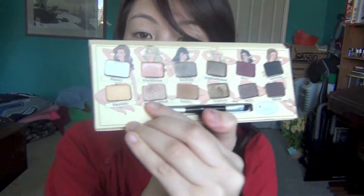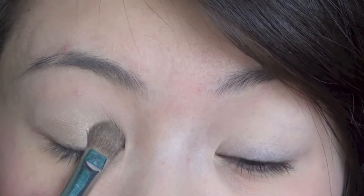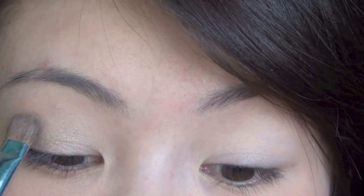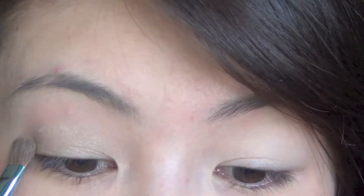I need my palette. I have a few colors in here that I adore. I'm first of all going to use the color Stand Offish as my base. Just take a flat shader brush and apply that to the eye. Make sure you blend it so there are no harsh lines.